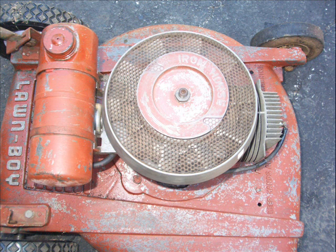On most older machines, if there are no sparks, most likely the condenser is the problem, and sometimes maybe the coil. You also have to clean the point.